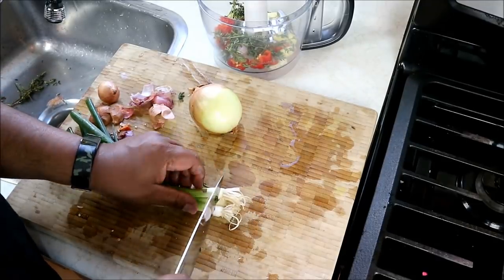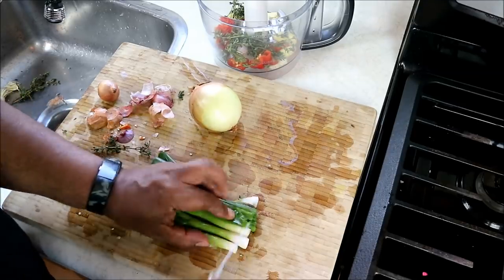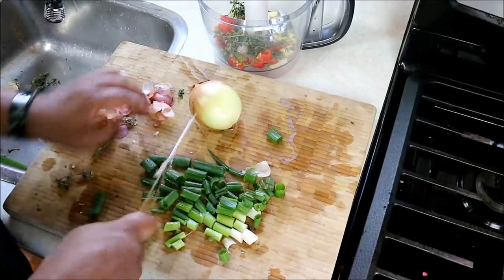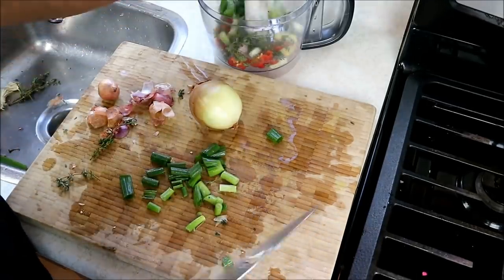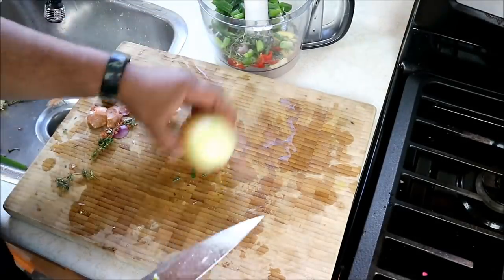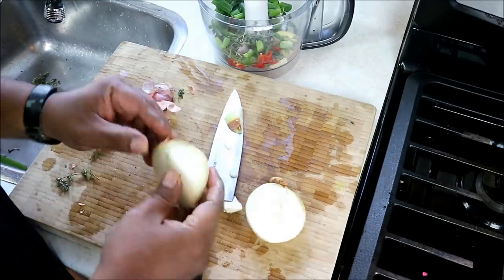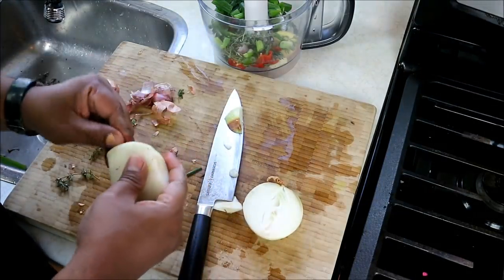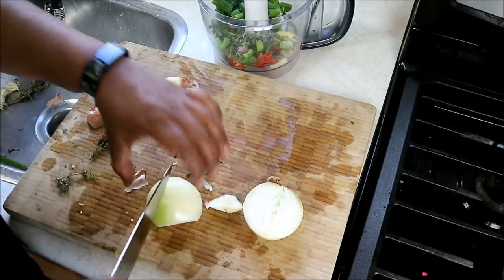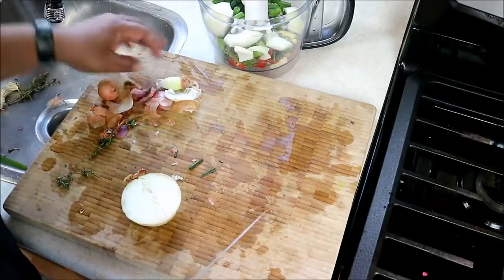Scallions — I'm going to take off the bottom ends into the garbage, or if you compost, do your thing. All of that is going into the food processor as well. Then a nice big onion — cut off the end, take off the outer skin, rough chop — all of it is going into the food processor.